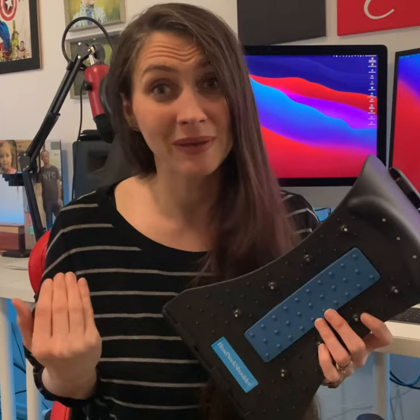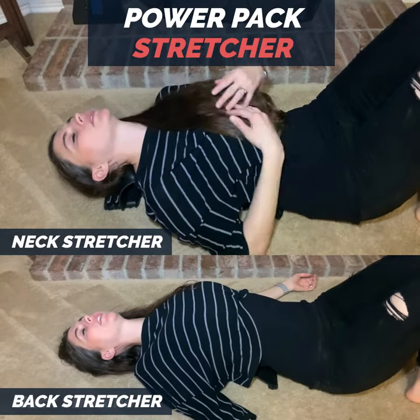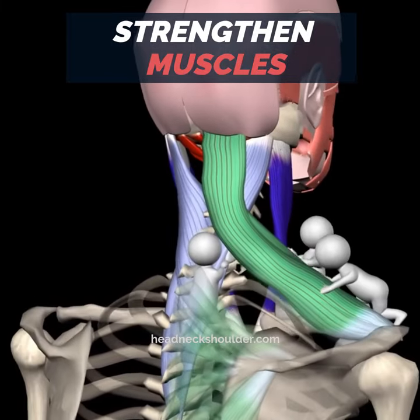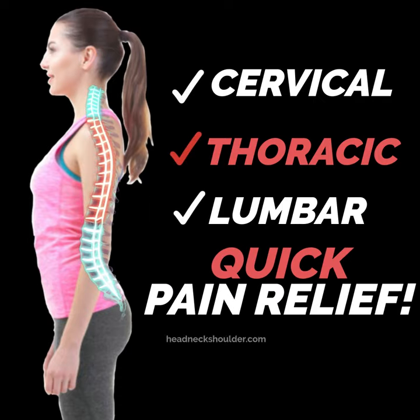This causes frequent neck, shoulder, and back pain. The Power Pack Stretcher takes away frequent pains along these areas by decompressing your cervical and lumbar spine, strengthening weak muscles, and stretching shortened muscles to restore your whole spine back towards its natural curve.